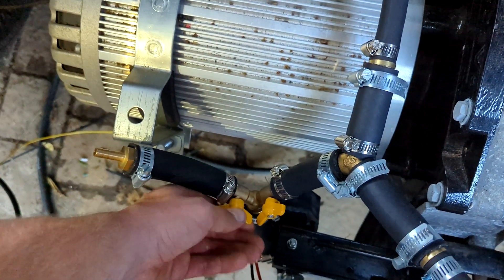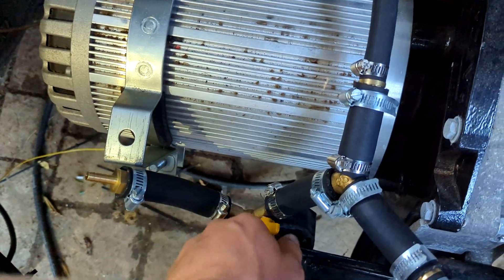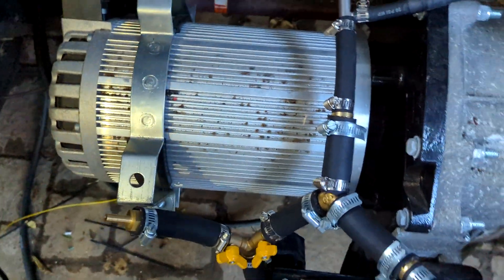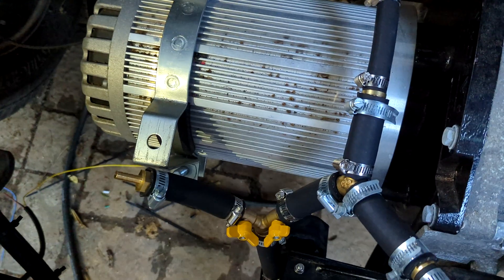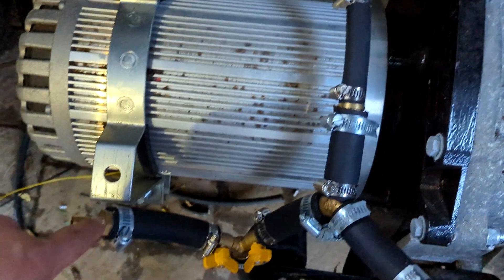You'll notice that this Y-splitter has some valves on it, so I can control the flow. That's because one of these is for the inverter cooling and one is for the battery cooling. I'm not sure how much the inverter is going to need relative to the batteries, so I got this so I can turn on or off flow to either one.